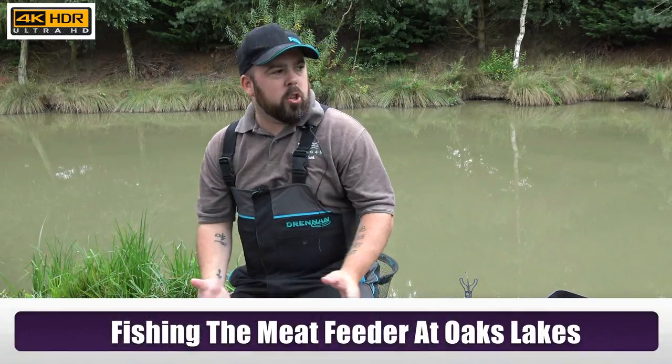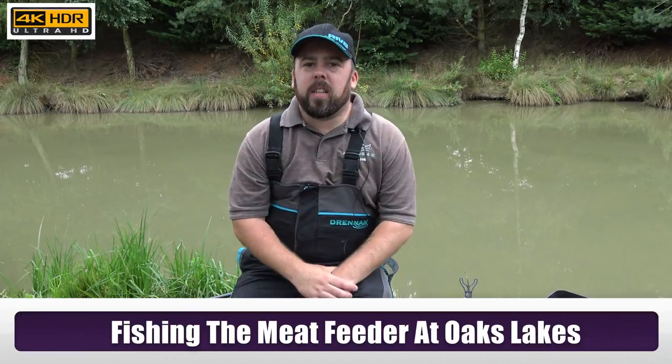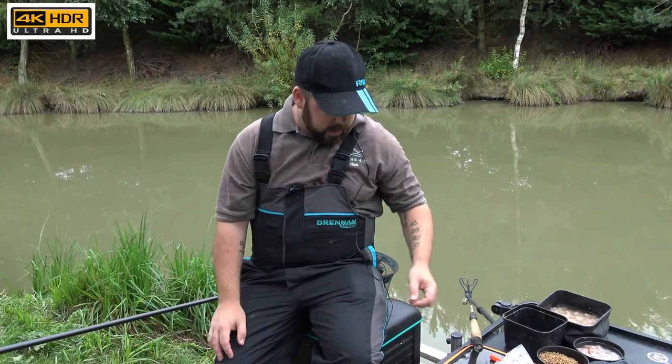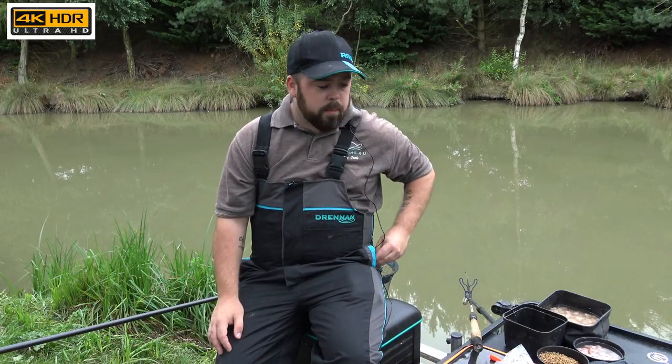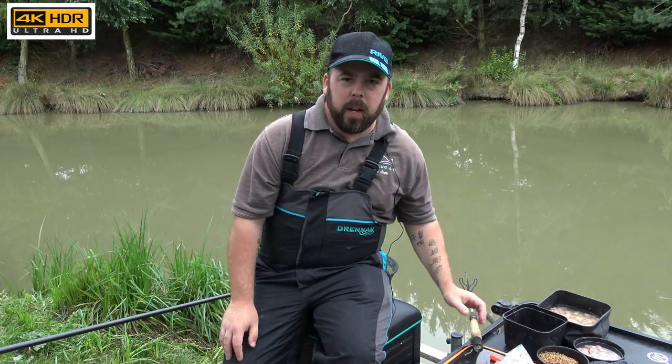Hi and welcome to Angling for You. Today you join me at the fantastic Oaks Lakes complex on Cedar 62. I've got a variety of methods that I'm going to try today and get a few different films shot over the next few weeks since I'm back to work and it's going to be busy. The first one I'm going to do today is meat and pellet in the feeder.